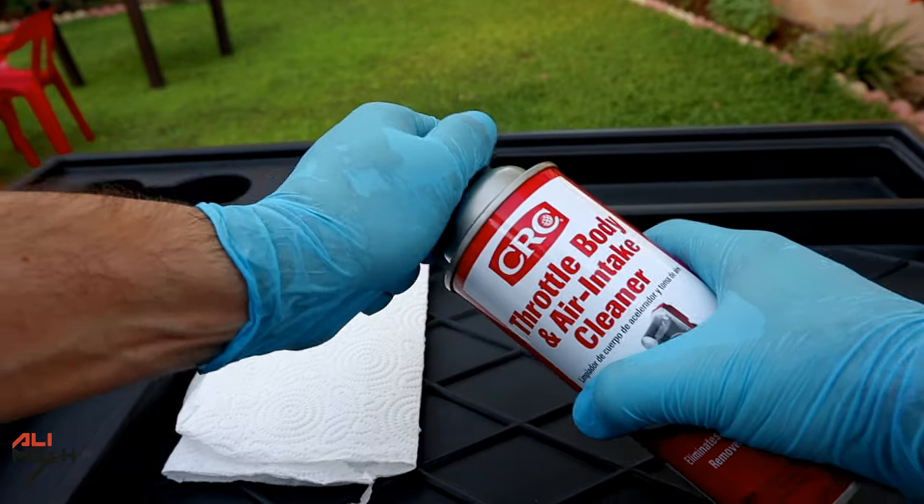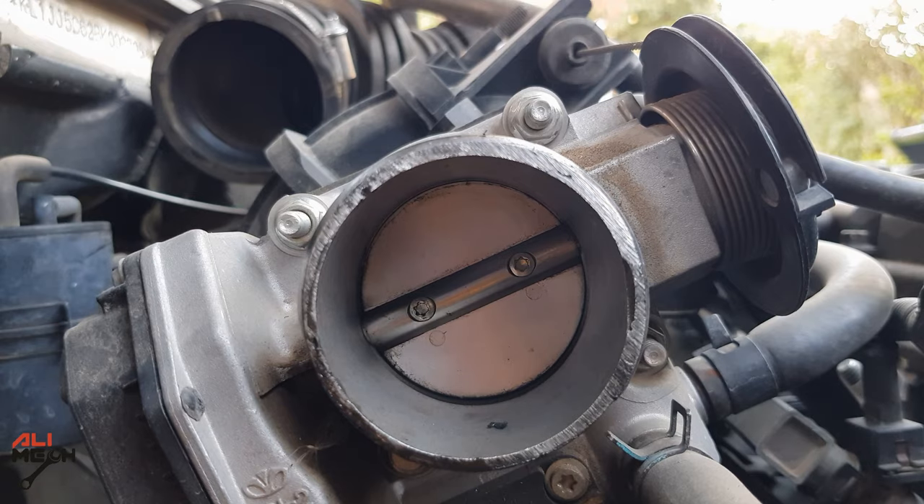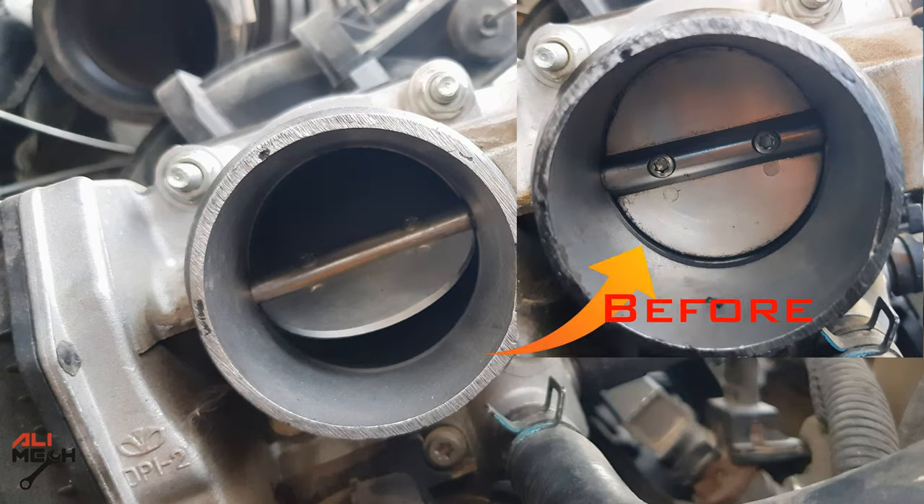I have a video on how to clean the throttle body the right way without damaging it, using CRC throttle body cleaner. The video will be in the description box below and the YouTube card if you want to check it out.